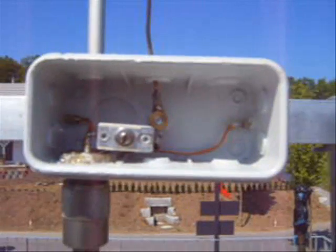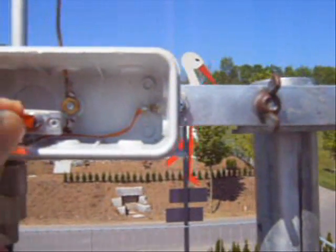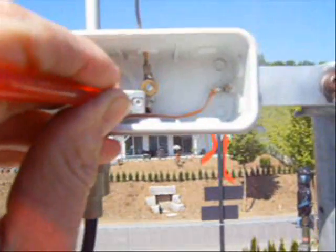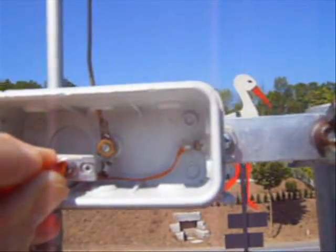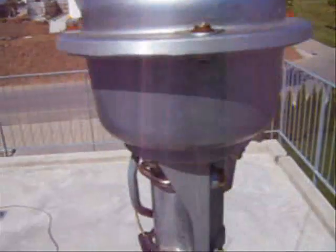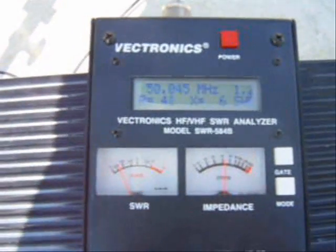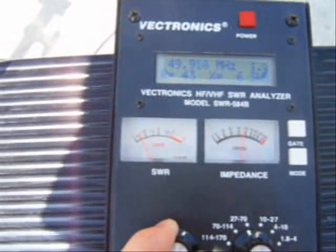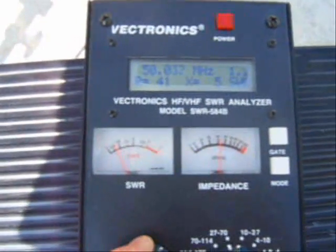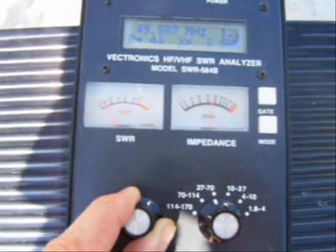So now we are tuning the antenna. I think it's okay — we'll take a look on the Vectronics. Okay, it's it.